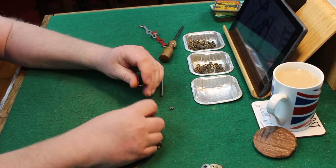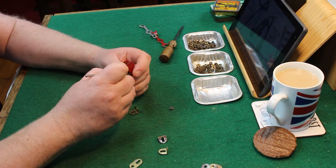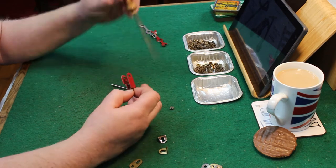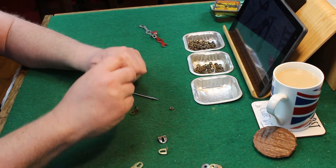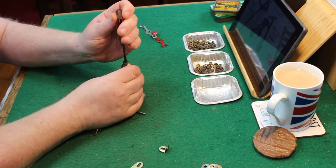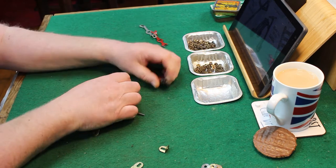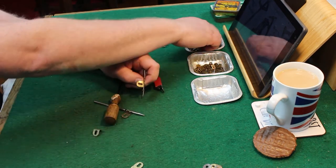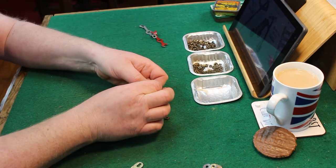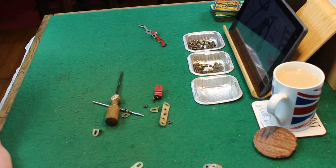It is three perforated number five strips, one number 10 fish plate, a couple of number 12 angle brackets, three number 22 one-inch pulleys, a number 24 bush wheel, one number 44 bent strip stepped — try saying that one quickly — one number 48 double angle strip, and a couple of rods as axles.